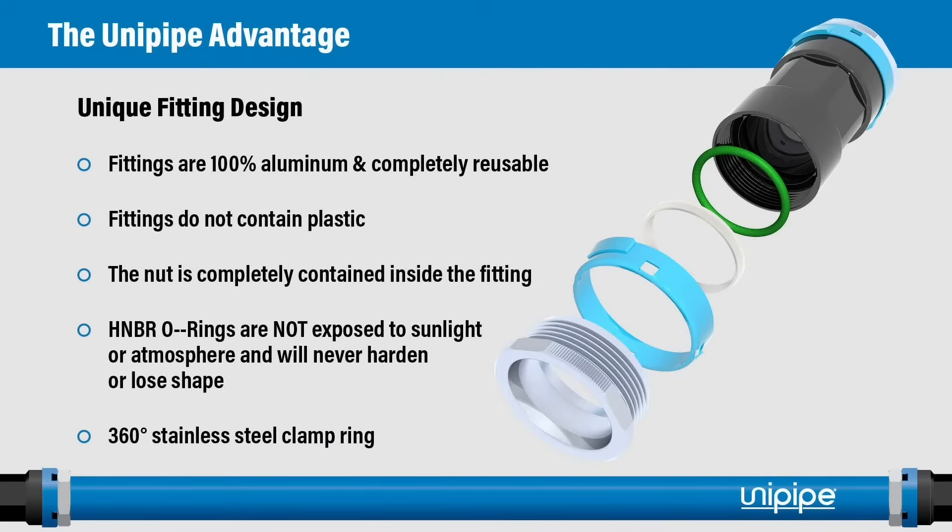One of the key things that makes the UniPipe system unique is the fitting design. The fittings are 100% aluminum, completely reusable, and contain no plastic. The nut is completely contained inside the fitting, protecting it from external forces. The HNBR O-rings are not exposed to sunlight or the atmosphere and will never harden or lose their shape — one of the reasons we are confident in our 20-year warranty on these fittings. The 360-degree stainless steel grip ring is the key component that secures the fitting to the pipe.